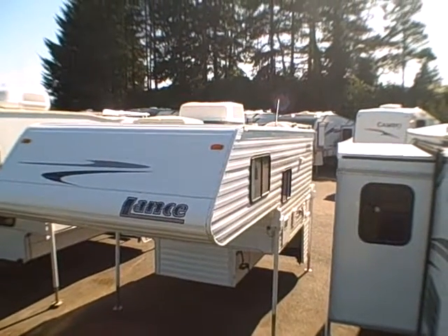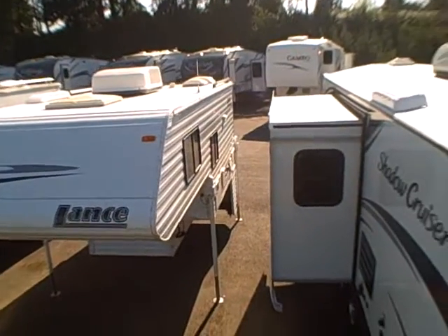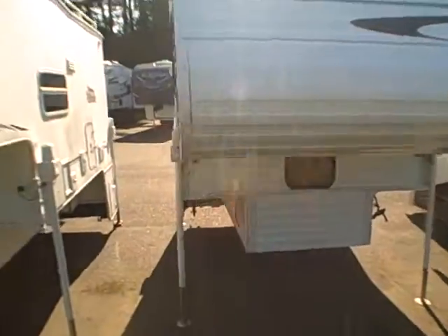Hi, this is Bob with Gibbs RV. Today we're looking at a 2006 Lance truck camper, model 845. I'm up here on the roof so you can get a good look — it's a very clean rubber roof with the air conditioning unit.